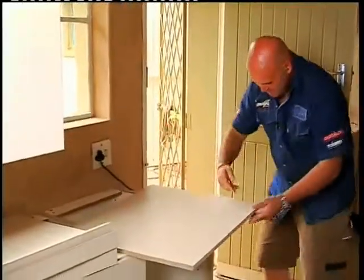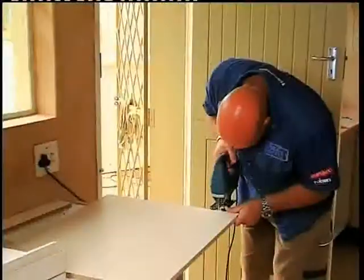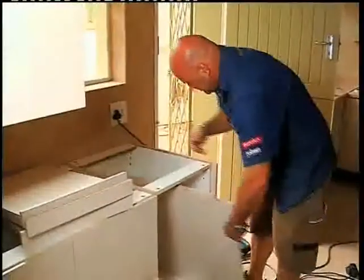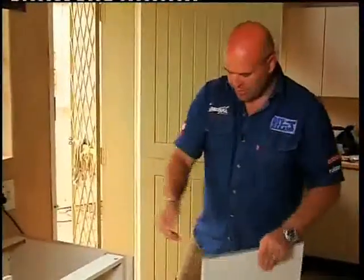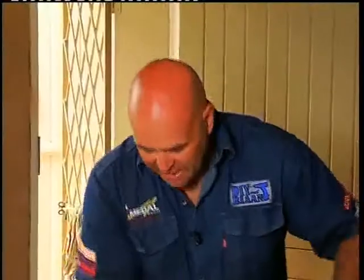And then we will put 16mm here, so we will put the jigsaw out and put it here. Then we will put the line there and put it here. It is another piece of a stick, so let's put it to the bottom and then we will put the jigsaw out.